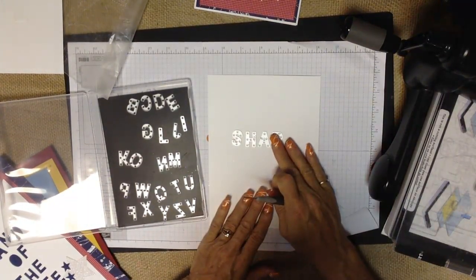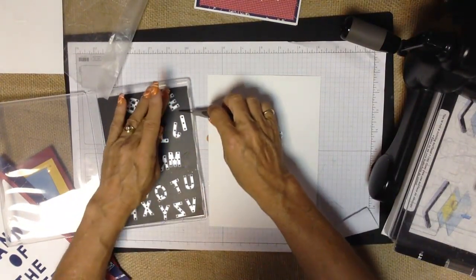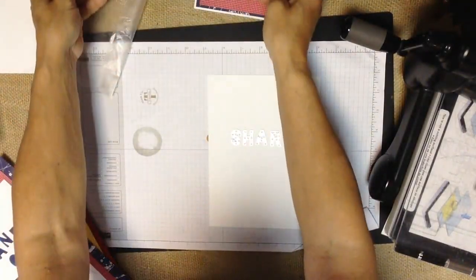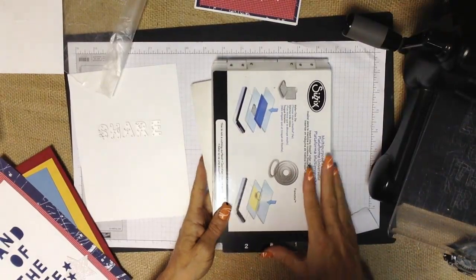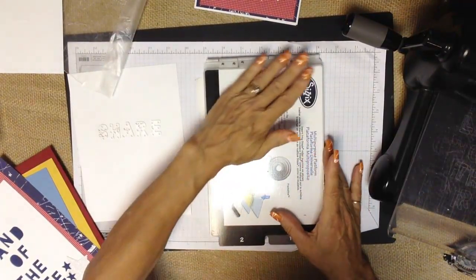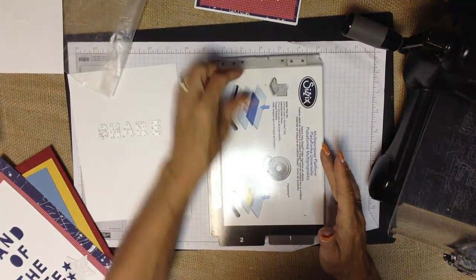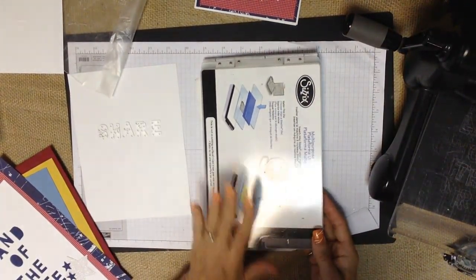The width of the Big Shot is 6 inches, so you're limited to 6 inches wide, but of course you can go as long as you want. I started with a 6x8 piece of paper and I'm going to layer it up so I can put it into an 8x10 frame. When working with the metal letter framelits, you might be inclined to use the magnetic platform, but I'm finding the magnetic platform is not one solid magnet — it has several little discs in rows. Sometimes the magnetic pull causes the letters to shift, so I'm finding much greater success using the original multipurpose platform that comes with the Big Shot.